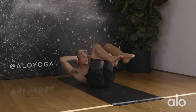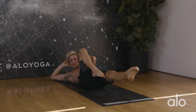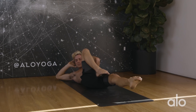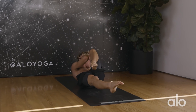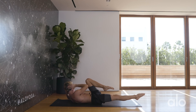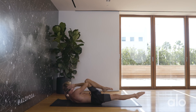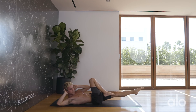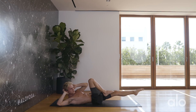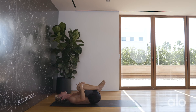Counting through 15 slow yogi bicycle reps, moving with the breath — one through fifteen. Hug the knees into the chest for a little shake.